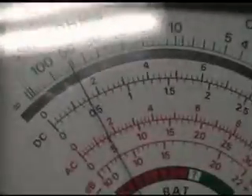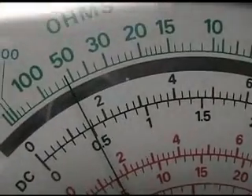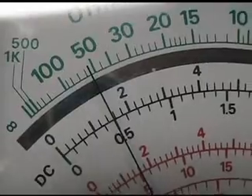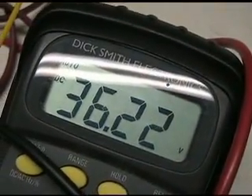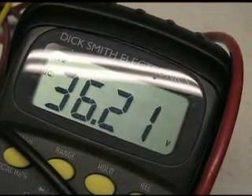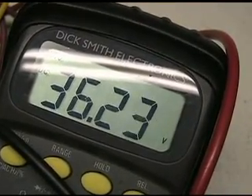Just running like this, it's at 1.6 amps and 36 volts. It's kind of fluctuating a little bit — it's a pulse.